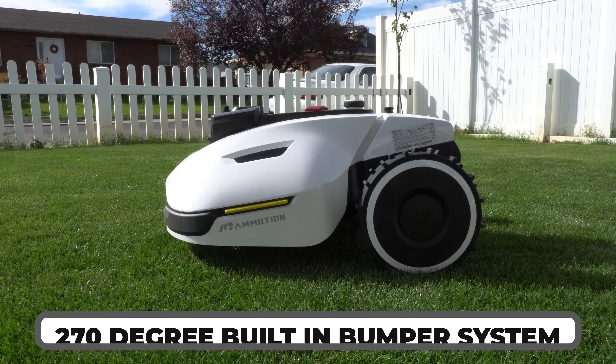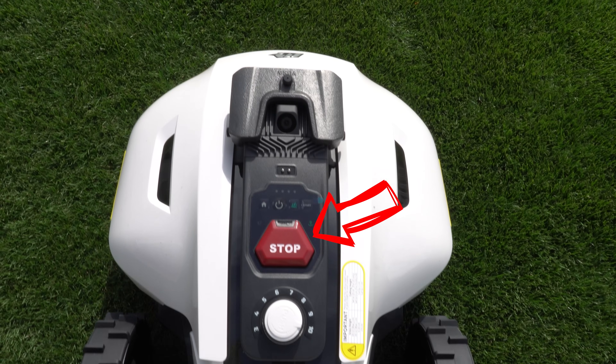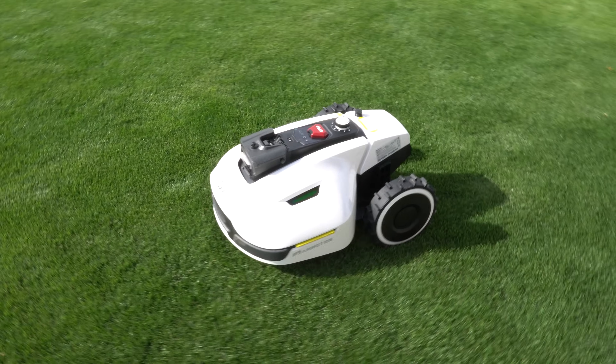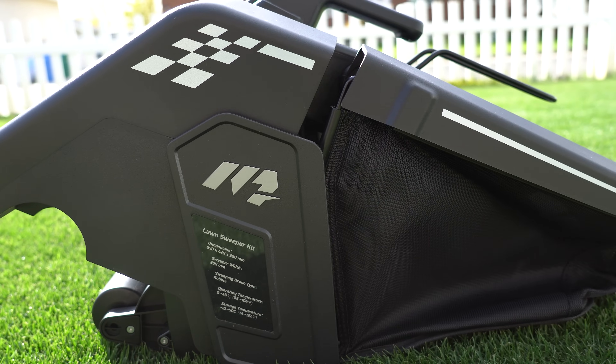Additional safety features include a 270-degree built-in bumper system, an emergency stop button, and a rain gauge. One aspect that makes the Yucca special is they added a power port for additional accessories. The current available accessory is the self-emptying sweeper and an additional battery to power it, which I'll talk about in detail a bit later.